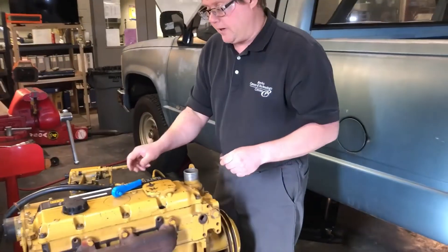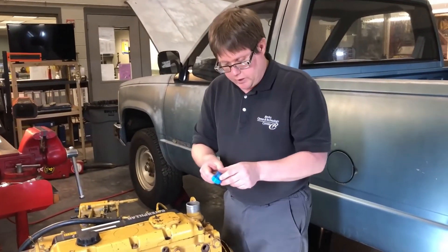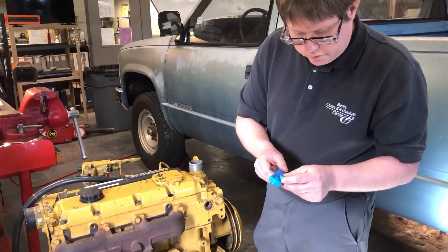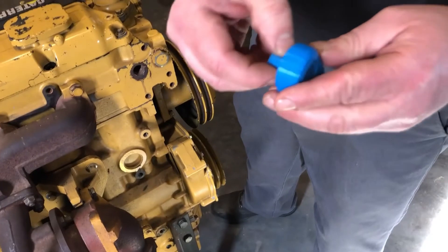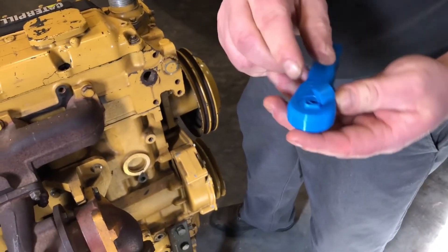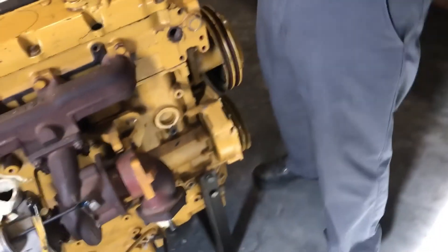It might be close to 3 foot-pounds, but not 3 inch-pounds. You can see it broke the square drive — it did not snap the internal mechanism in the ratchet; it broke the square drive. Thanks for watching.